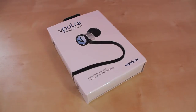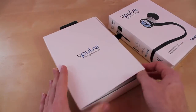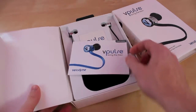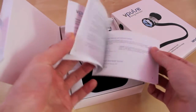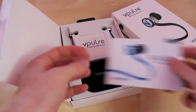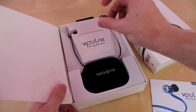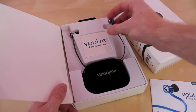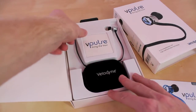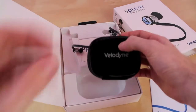The boxing for the V Pulse is very nice — it reminds me of an Apple unboxing. Inside we get a manual that tells you all about the headphones. Right in the middle there's a logo, and we have the earbud itself. It comes in two different models: this is the silver and black edition, and they also come in blue. And you have a very nice carrying case.